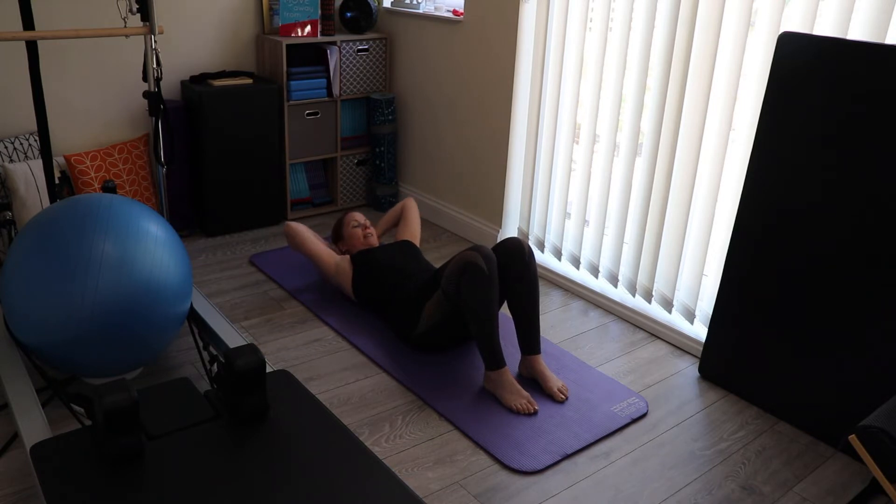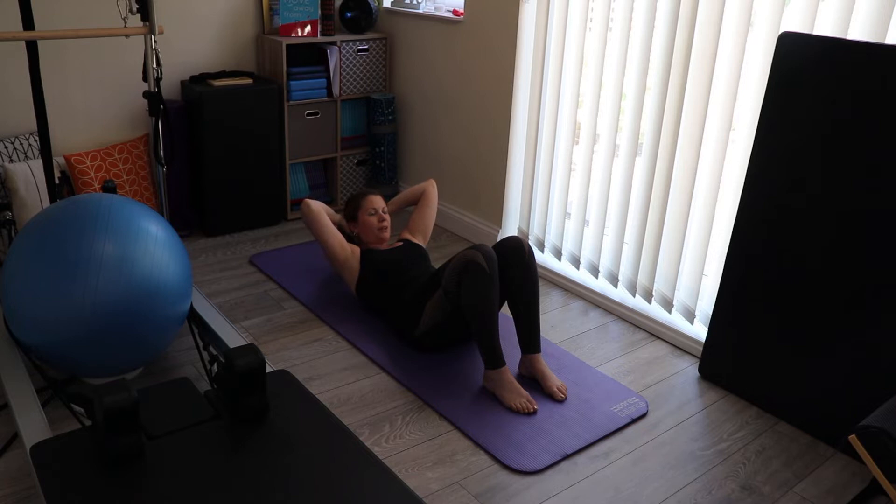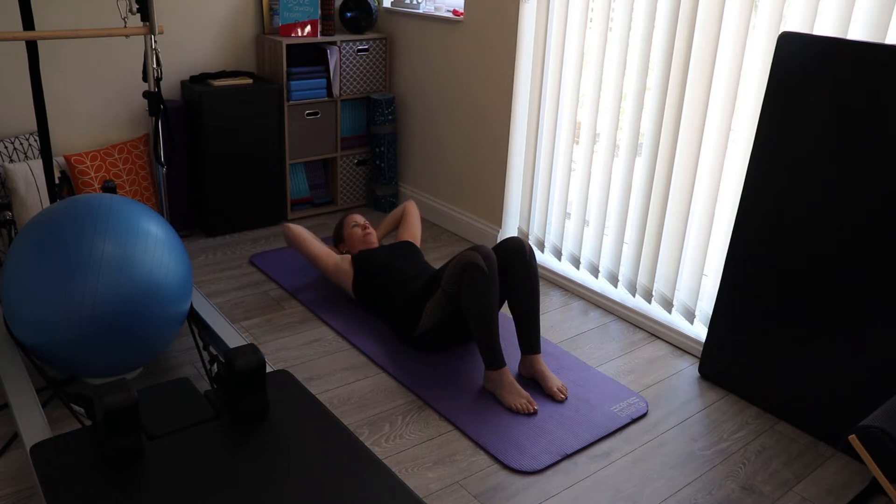That's one of eight. So exhaling coming up, inhaling lowering down. Make sure that you keep your ribs glued to the floor on the way down.